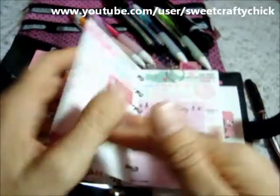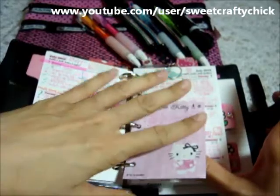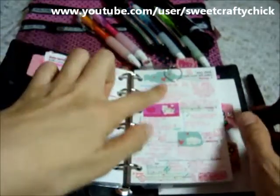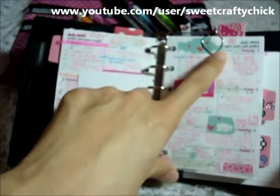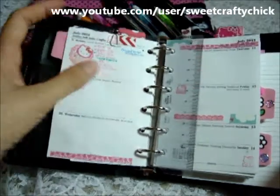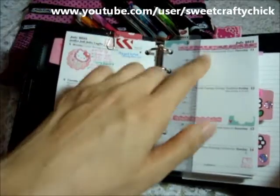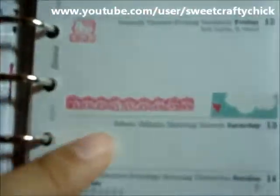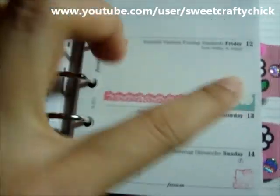For week 27, I actually added a filler paper that Rina gave to me, and then I added a bunch of these washi tapes and my cute strawberry clip. And since this week, I just stamped and put a little image that I cut out and some washi tape here. This is a little cute lace stamp that I got from Kawaii Goodies on Etsy, and then the cloud.